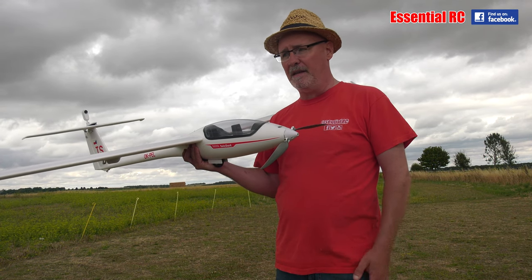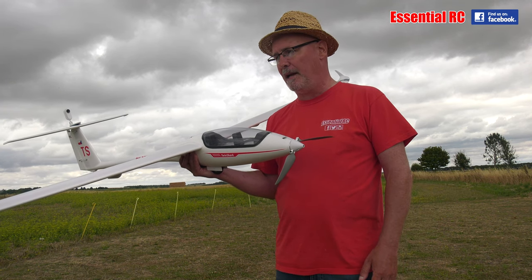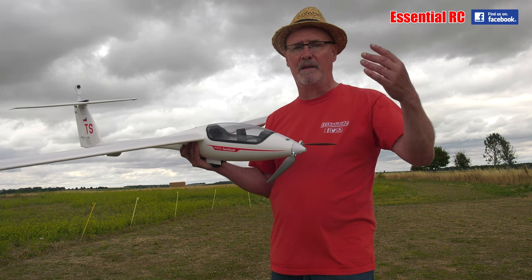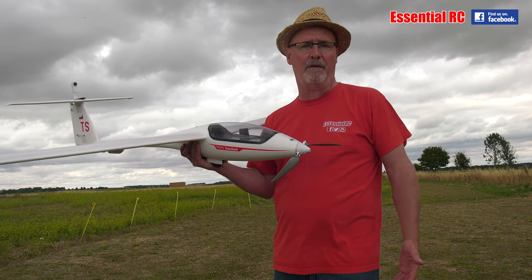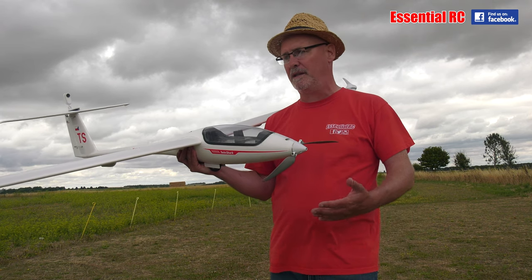Landings were very, very easy as well — almost landed at my feet, can't complain about that. Flight time on that one with the 4S 2600 pack: I could stay up for 30 to 45 minutes, no problem, and hunt around for thermals. That's really what this glider is all about.